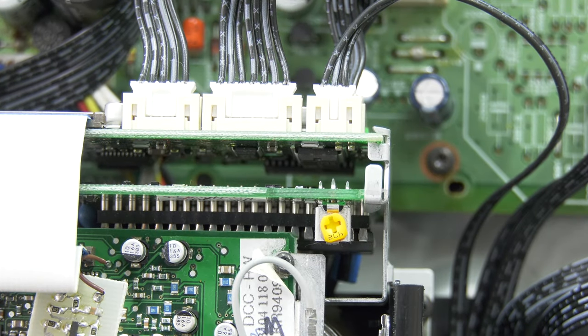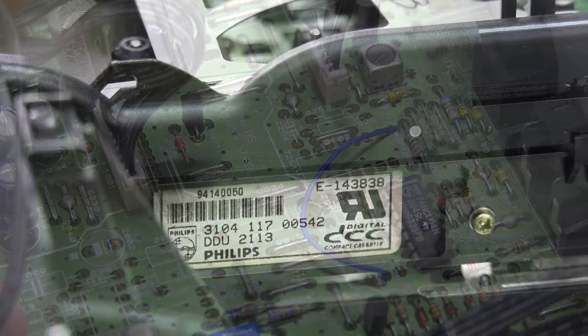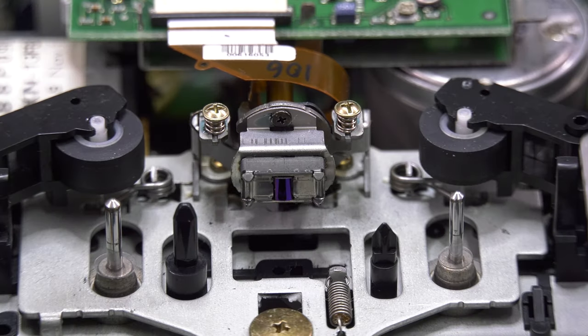ICs are also placed in sockets. We also notice that the head looks different than the later release. There are different types of plastic used, causing the extra noise.